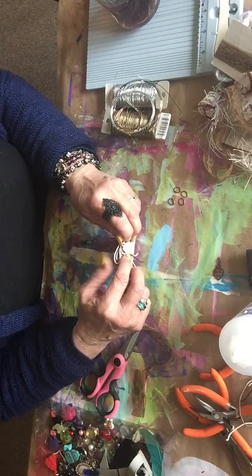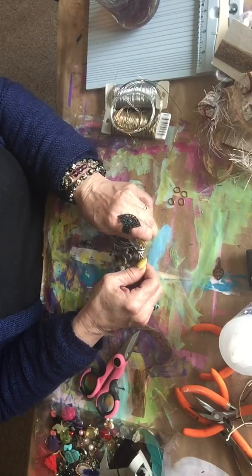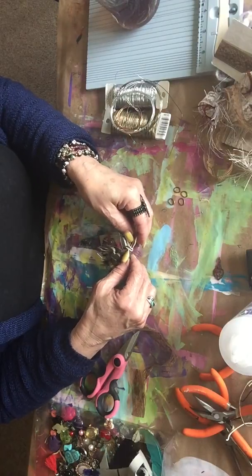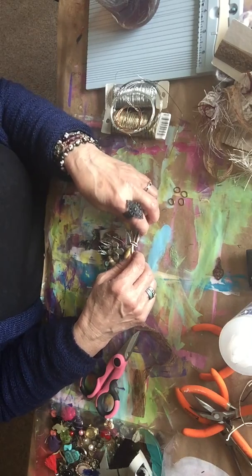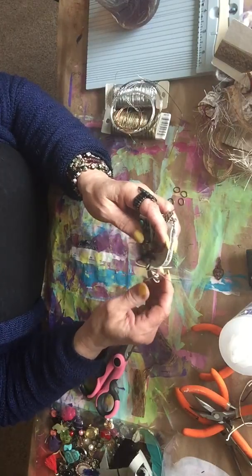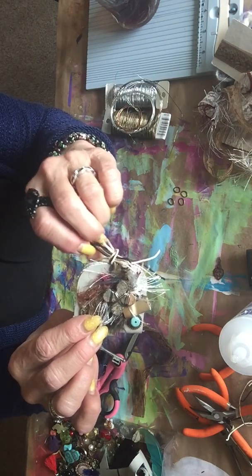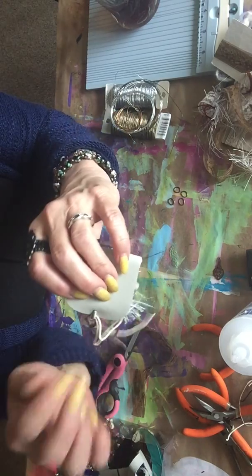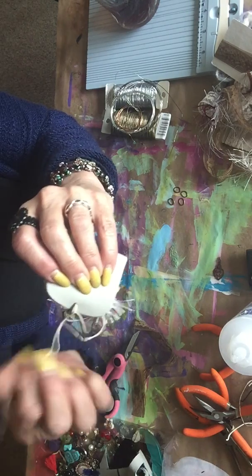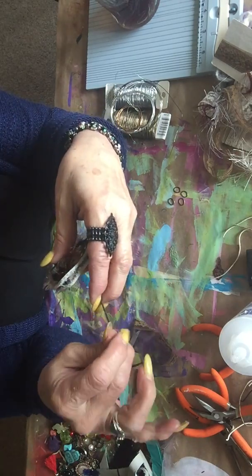Definitely grabbing hold of something that's hindering my progress here. I'll have to work at it to make it look well — it's not tight enough. I may decide that's not what I want to tie it closed with. I'm not too crazy about that. I think I'll try a piece of lace. Maybe not so many pieces of hemp — maybe that's my problem. Let's just use one and see what happens.